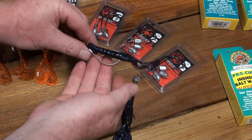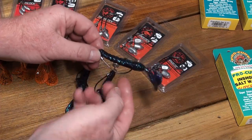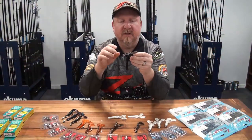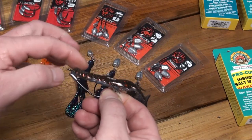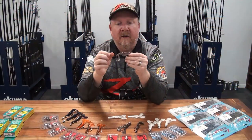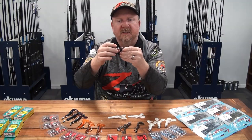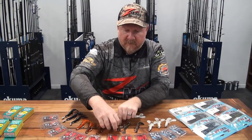For additional weedless factor, instead of just having the plastic resting against the underside of the hook, you can pinch the plastic forward and tuck the hook point slightly into the plastic so it's just barely buried. That allows you to run it through even heavier cover. When a fish hits it, because the ElaZtech material is so soft and flexible, it clears easily - giving you even more weedless factor with the Z-Man four-inch Turbo Craws.